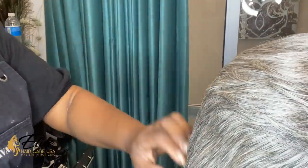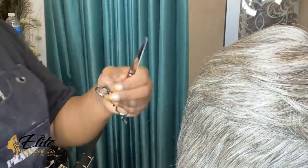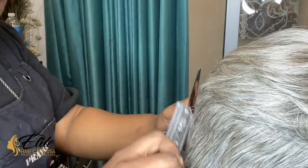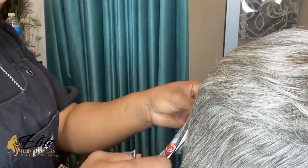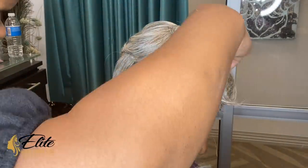When it comes to the sides and the back, you don't want it to be too bulky — you want it to be as flush as possible, because you want it to have the appearance that it's hers, even though we know that it's not.